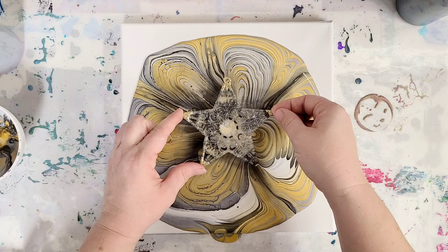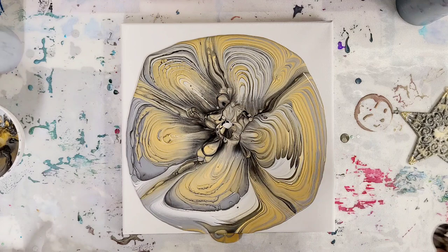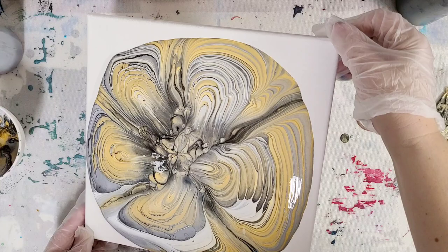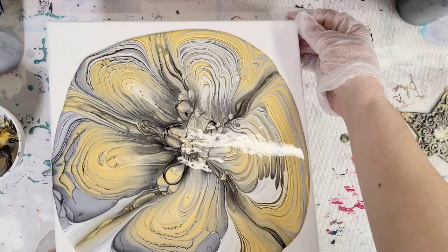I'm going to go ahead and carefully lift this star up. Even the star itself looks pretty darn cool. Set that off to the side to dry, and then lift up my bottle cap. Now we go ahead and tilt. With a design like this, I'm going to tilt it towards the points. This is a star, which is always a little bit difficult because it's not just tilting towards the corners — there are five points here.